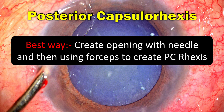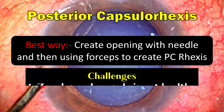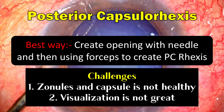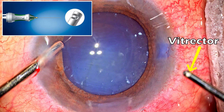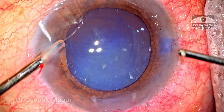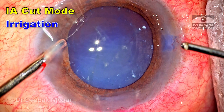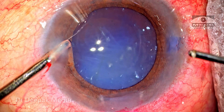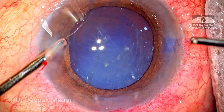The best technique is always to perforate with a needle and then use forceps, but there are a couple of challenges here. Number one, the zonules and capsule are not very healthy, so I'm not sure whether the tear will be controlled. The second issue is that visualization is not great. In such situations, my preferred technique is to use a vitrector to perform the posterior capsule rhexis. I'm going to use the IA cut mode — that is, irrigation, aspiration, and cut mode. The idea is to engage the capsule first with low vacuum and then start cutting.